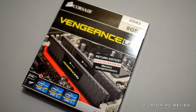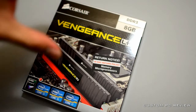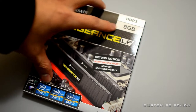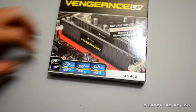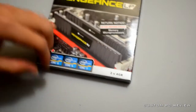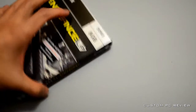Hey, what's up YouTube, Custom PC Review here. Today I have a quick unboxing for you of the Corsair Vengeance low-profile memory. This is DDR3 1600 CL9 8 gigabytes, compatible with AMD, Core i3, Core i5, Core i7 Sandy Bridge, and it comes in two 4-gigabyte modules.